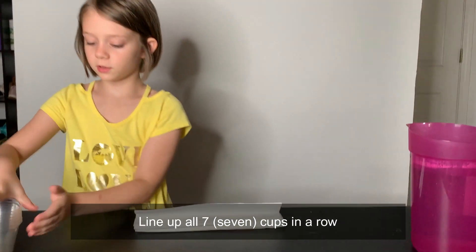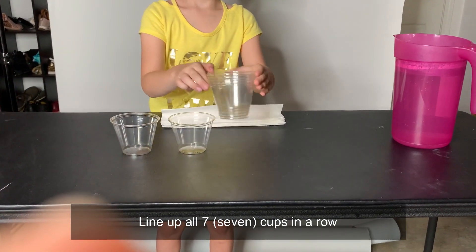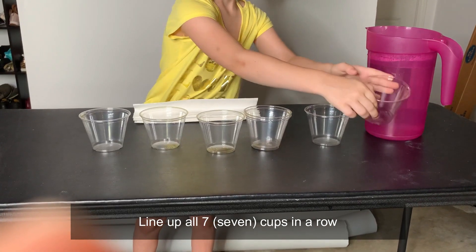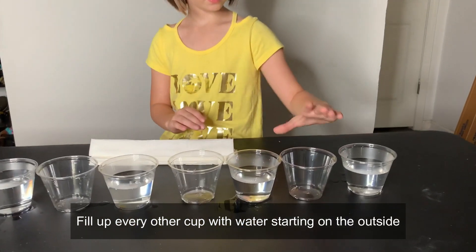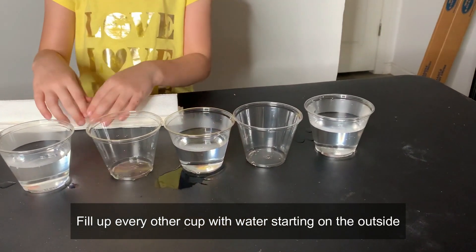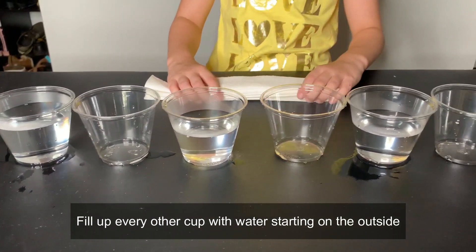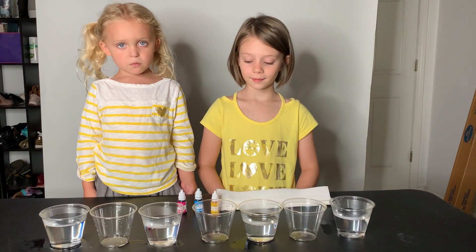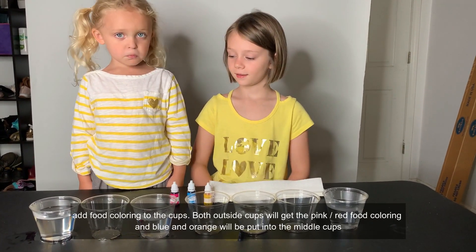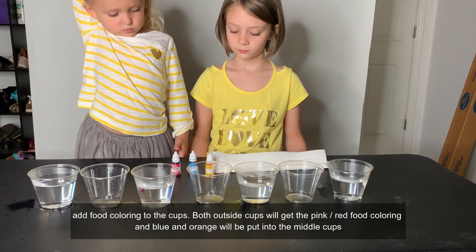Okay guys, we're done folding the towels, so now we are going to lay out the cups. We have filled every other cup with water, as you see. Sunshine is behind it, and we left some cups empty. Star also joined us right now, and Sunshine will put food coloring — pink first — in both outside containers.